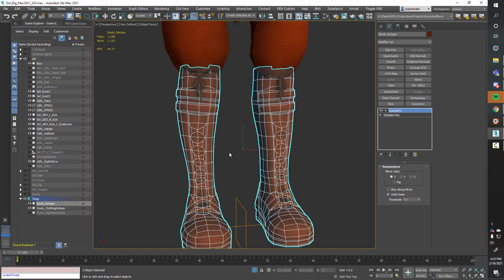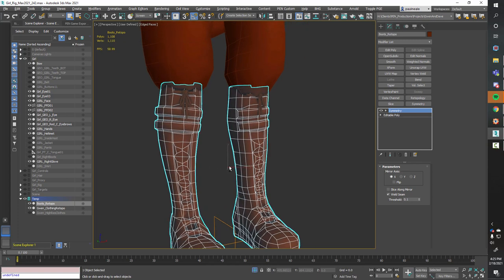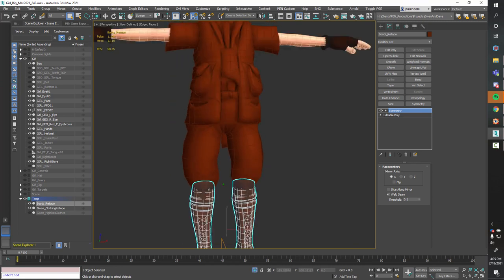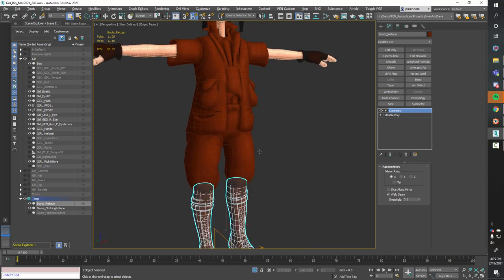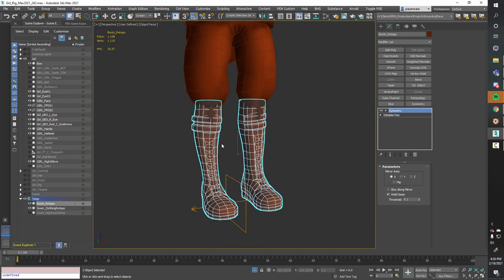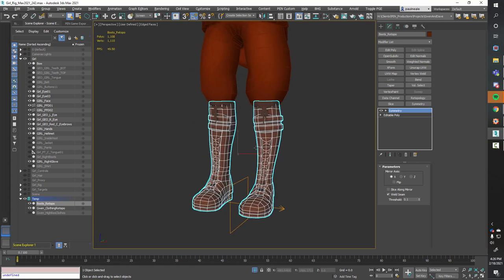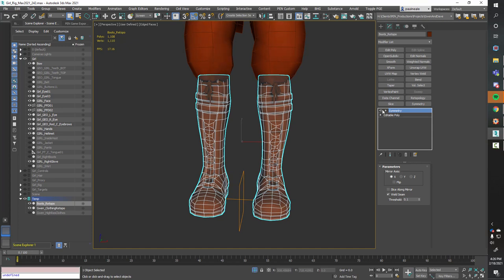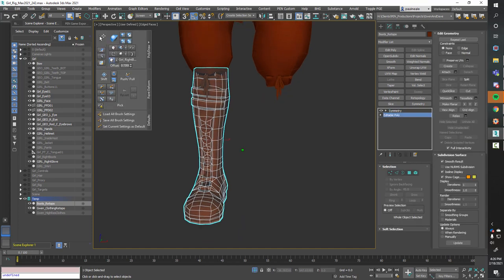We're also going to make sure that we pack everything together — assuming all of the material for the character would be in one texture, and maybe all the skin in another. I haven't got all the pieces set up yet, so we're going to do the boots and the body — the clothing essentially. The boots are symmetrical and I have a symmetry modifier on them, so I'm going to work below the symmetry modifier.